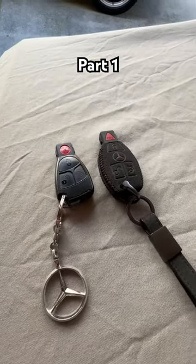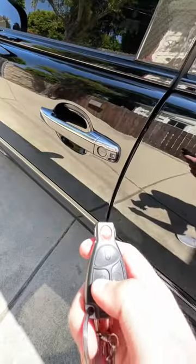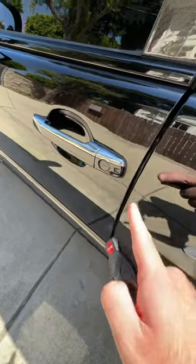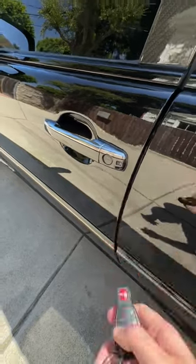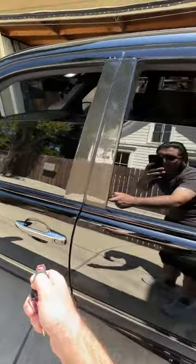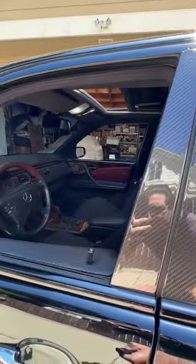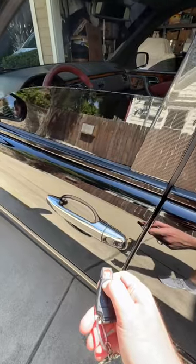If your Mercedes uses a smart key such as these two, or even the newer ones, there are a couple different functions they can perform that you may not know about. If you point and hold the unlock button to your door handle, which has a receiver built in — normally the front left and right sides of the car have it — push and hold it, and it will roll down all the windows and the sunroof. If you push and hold the lock button, it rolls all the windows back up.